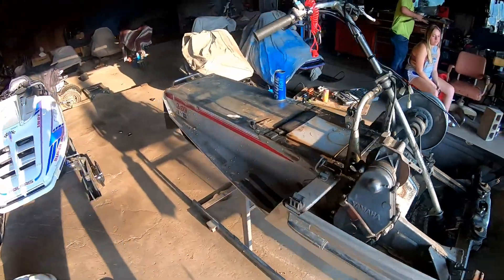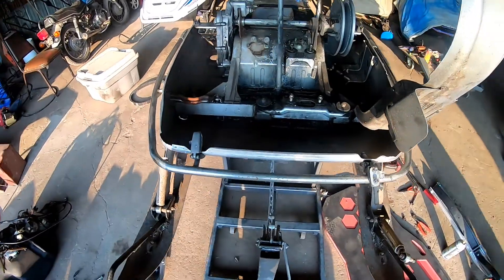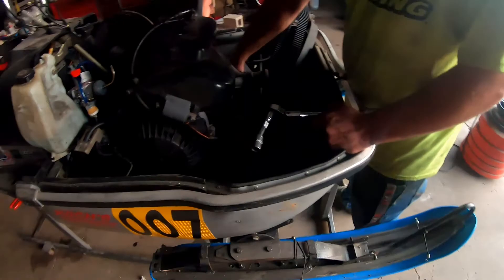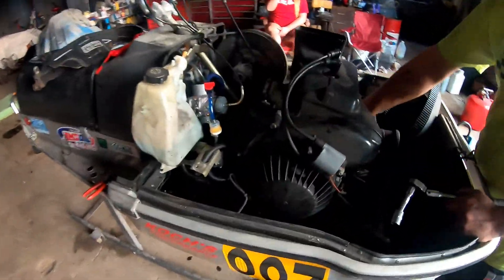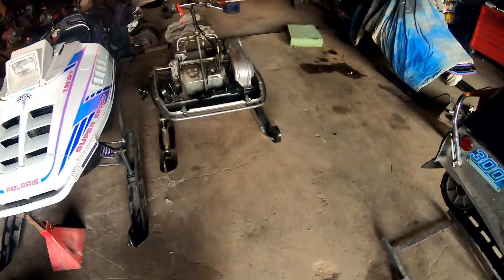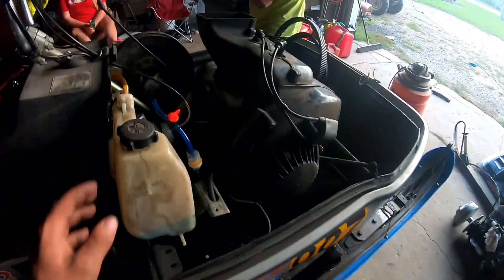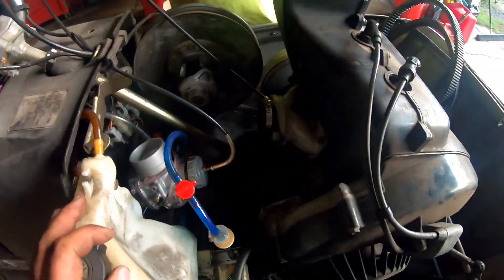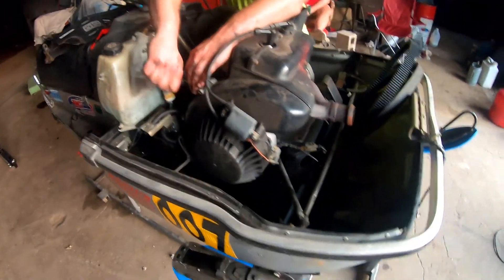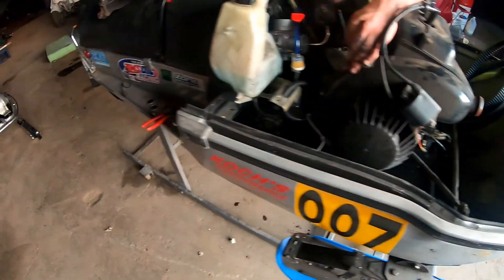The old Exciter is looking really, really nice guys. Didn't think it was actually this nice when we purchased it, but now taking it all apart and seeing how not damaged it is. New sled up on the lift — the 300 Enticer is back up on the lift. We're gonna get the motor out of this one. Exciter is sitting stripped down over here. We attempted to put a ski on and mock it up. Spark's hard at it getting the motor out of the Enticer — we just disconnected the carb and all the electronics.